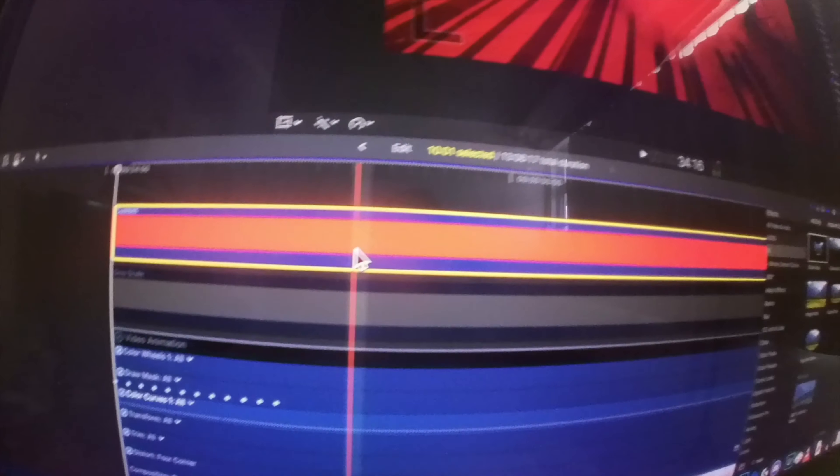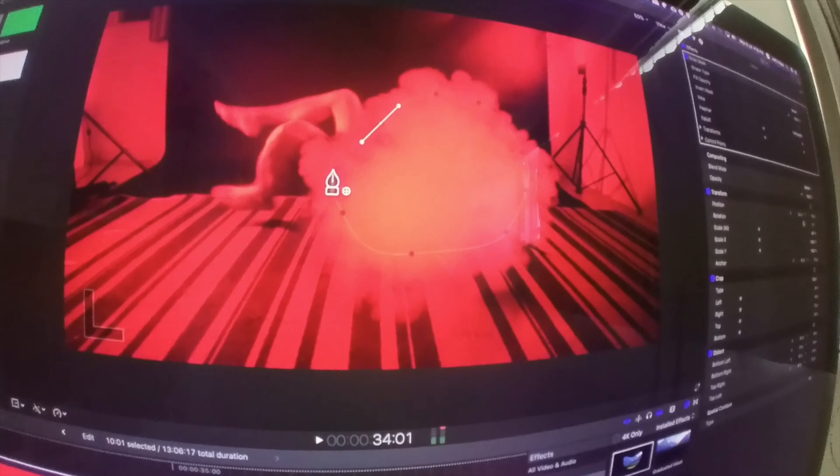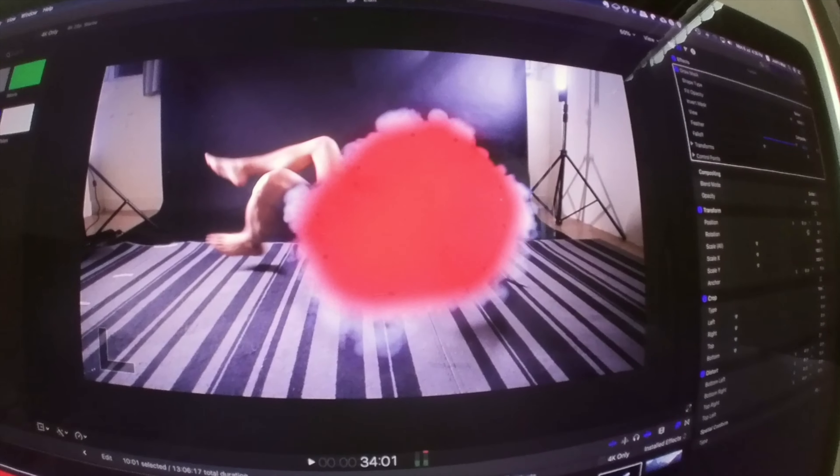Adding the red is a similar process. It's a colour fill layer on top, set to multiply blend mode — with, you guessed it, another mask! A bit of feathering softens the edges. Then repeat for every frame.